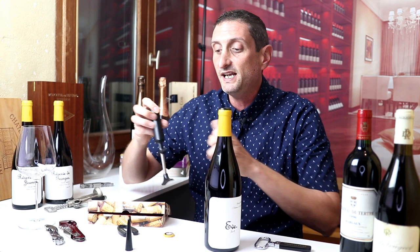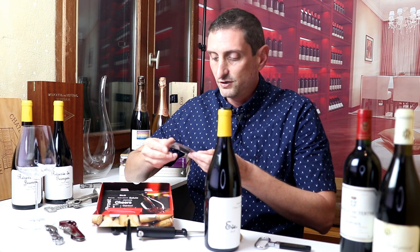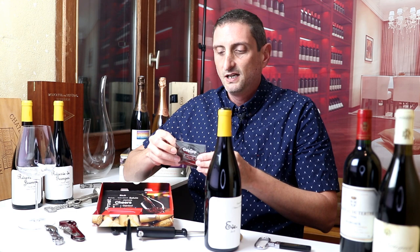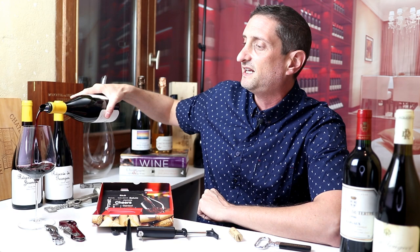The Corky wine bottle opener also comes with a drop stop — a little accessory that allows us to pour neatly. You just put it inside your bottle like this and it prevents your wine from dripping. You can see how you can elegantly pour a nice glass of wine with this.